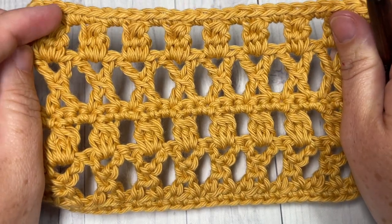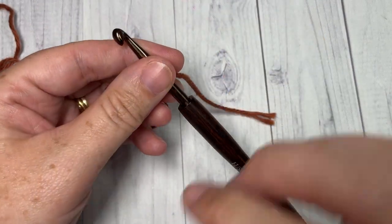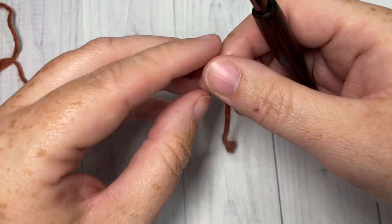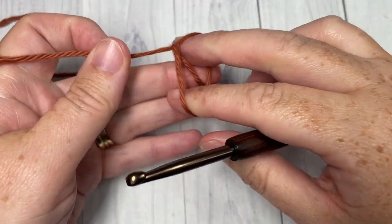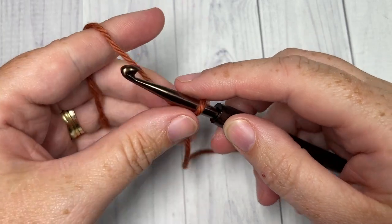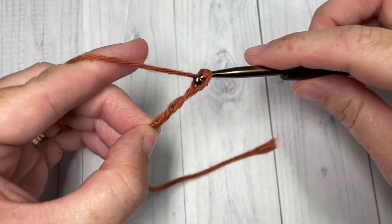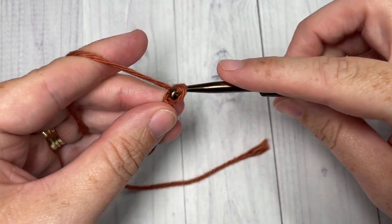Our stitch today is worked in rows, so we're going to start by making a slipknot and then working a foundation chain. Your foundation chain will need to be a multiple of three stitches. Today I'm going to chain 21.